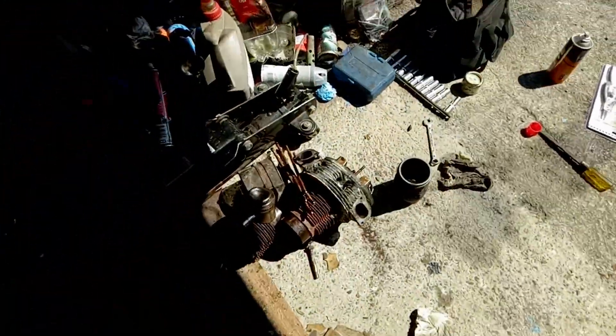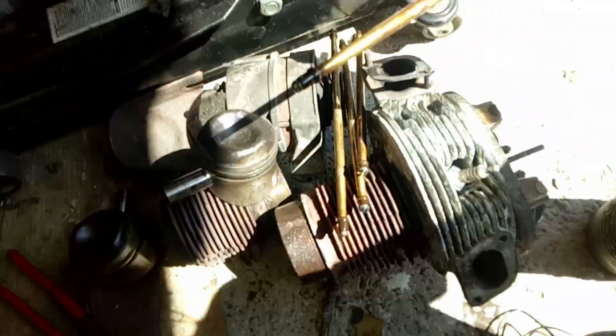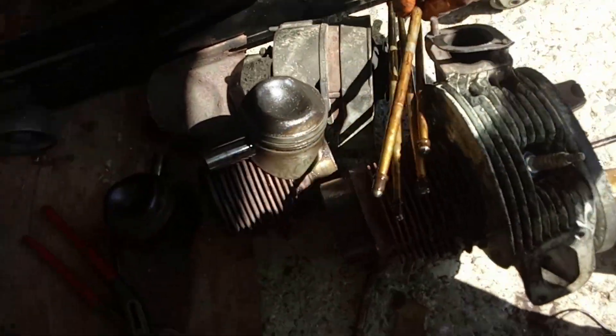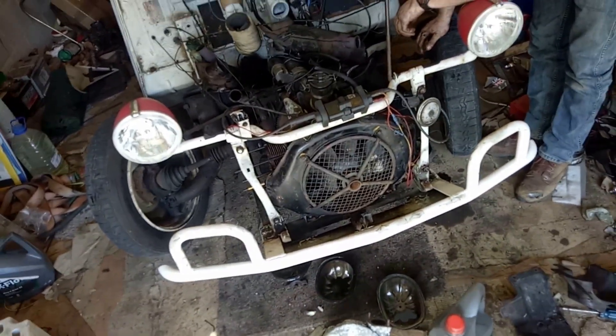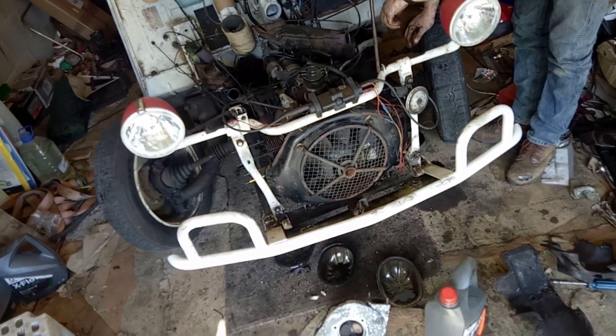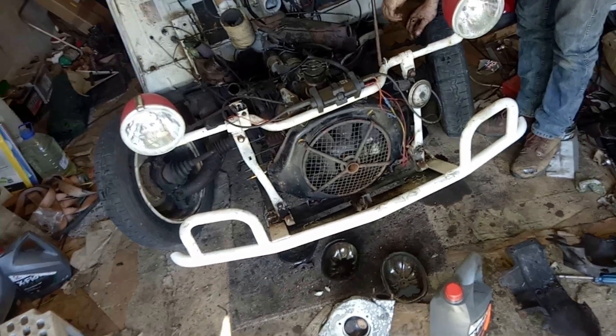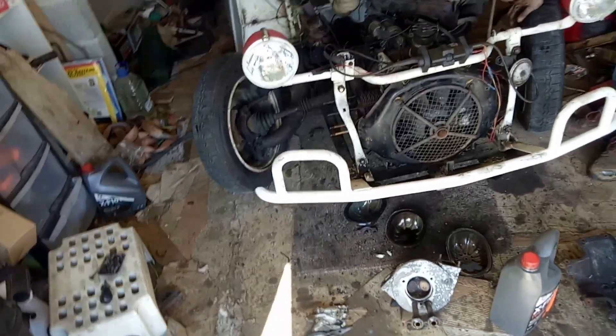We've swapped the pushrods over because the pushrods are looking a little bit crusty. Clearly that engine got plenty of moisture in it at some point — you'll probably find it's been undersea. But it was left outside wrapped in tarpaulins in Wales, so what do you expect? It's nothing in the sea, is it? Ideal spare engine — one that's been under water.